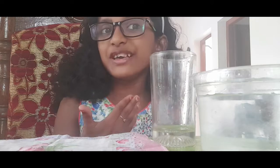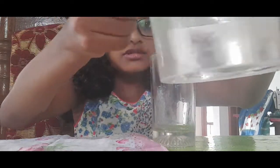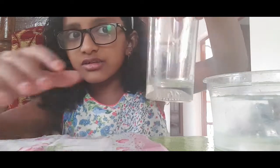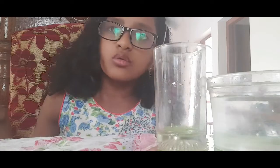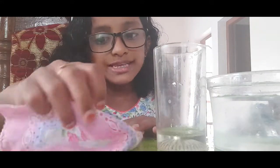Hello guys, welcome back to my YouTube channel Shazan Zahan. Today I'm going to do an experiment with a ball of water, a glass, and a towel. You can use tissue paper or any towel you want — just do not use a big towel or the experiment will not work. First, let's fold the towel.